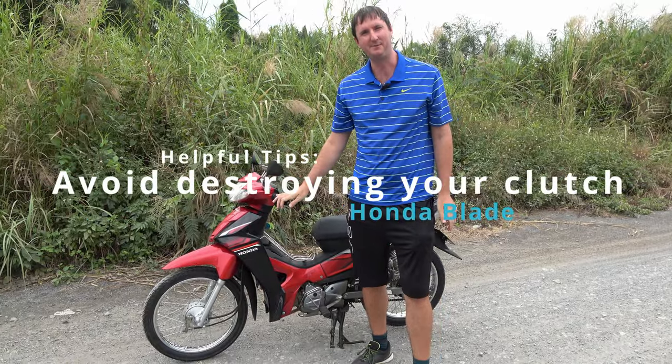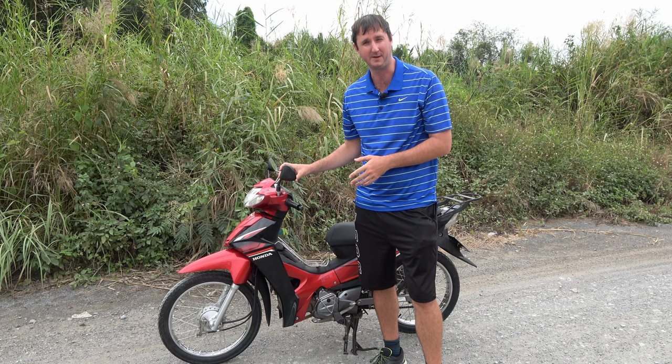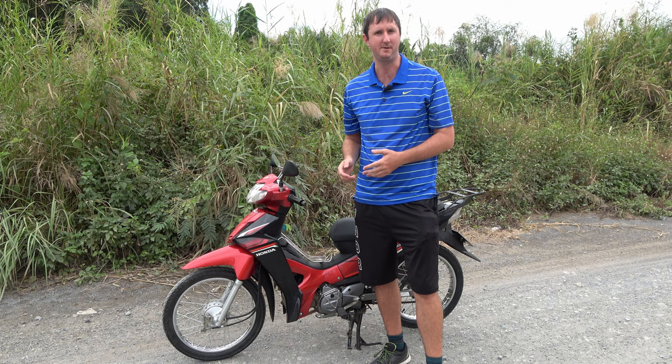In this video I'm going to explain how to burn the clutch on a Honda Blade. This is something very relevant to new riders, because you'll find that the motorbike suddenly fails on you and you'll be calling us saying the bike's rubbish and broken down — but actually it's caused by driver error. I'm going to explain this and help you avoid having it happen on your holiday.